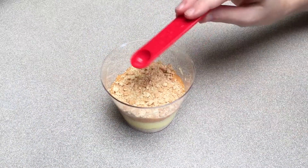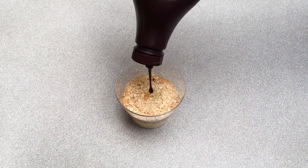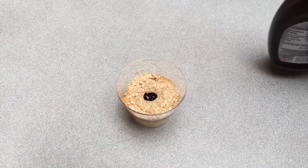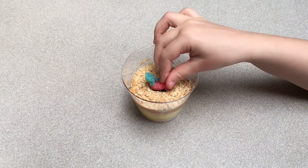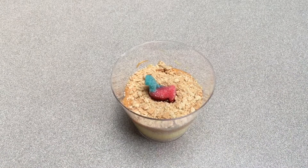Make a small hole in the middle and fill it with a small amount of chocolate syrup. Drop one gummy llama into the syrup. And you're done!